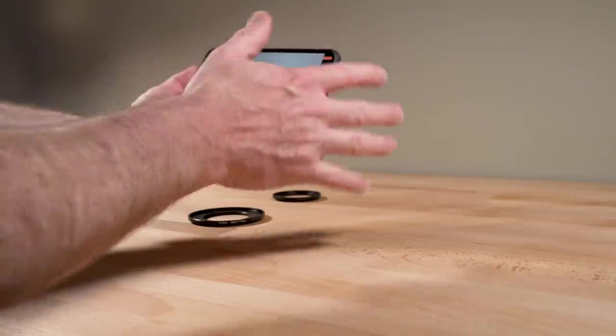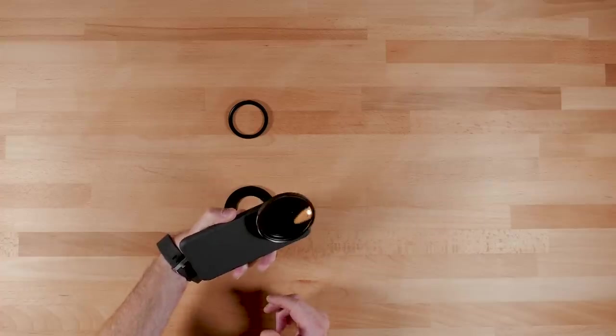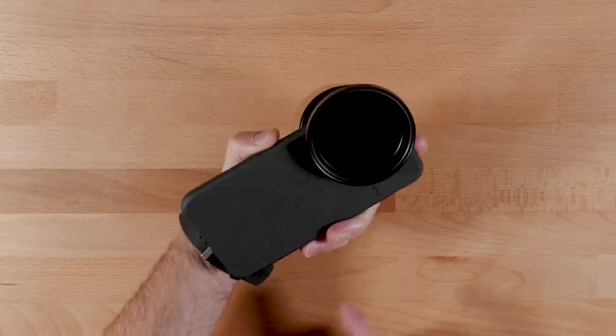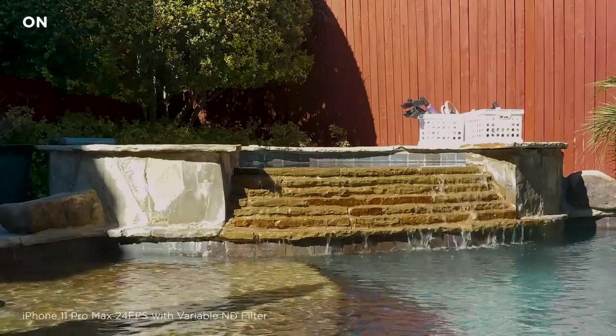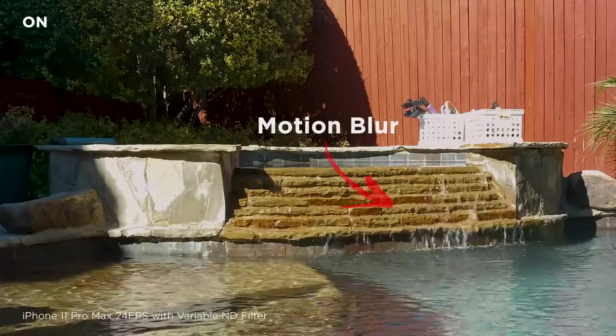I'm inside right now so you wouldn't use this indoors — this would be for outside in bright sun. Using a variable ND like this is a really great way to go. The main thing it does on a smartphone, of course, is create the proper motion blur. With the variable ND on, that's 148 shutter at 78 ISO. Without it, obviously way overexposed.